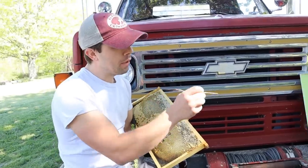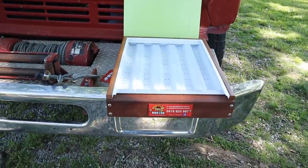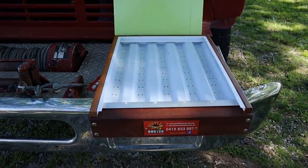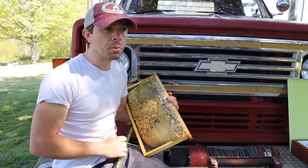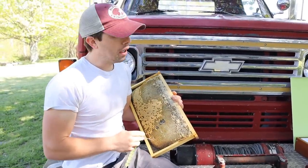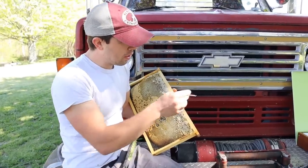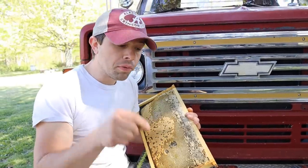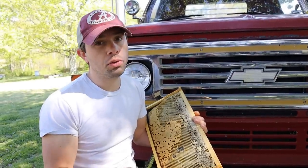Before we get to grafting — if you leave a comment on this video, you have a chance to win an Australian-made Beetle Buster. They kill small hive beetles as long as it's warm enough for beetles to move. I've got one myself, and we'll be doing a couple more videos this year on that. If you'd like to enter to win, just leave a comment below. We'll be drawing the winner from this video only at the end of April 2020.